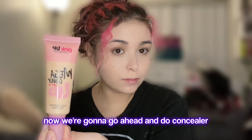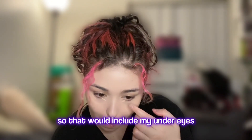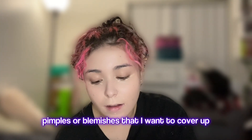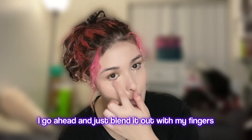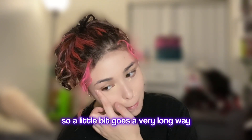Now we're going to go ahead and do concealer. I'm using from the brand Pink Up and I'm just putting that on all the areas where I need it — my under eyes, under my nose, on my smile lines, at the corners of my mouth, and anywhere I have pimples or blemishes. Then I blend it out with my fingers. This concealer is extremely full coverage so a little bit goes a very long way.